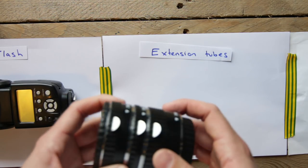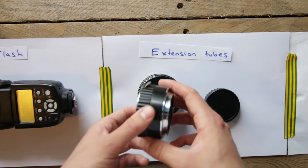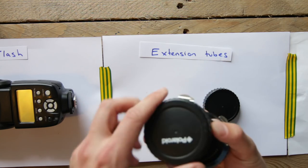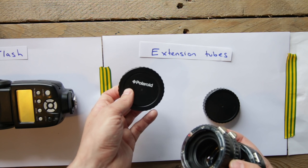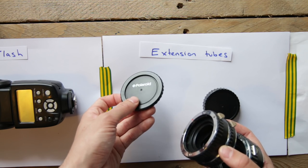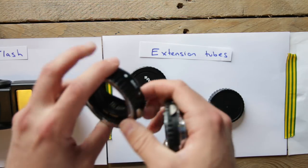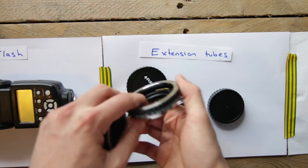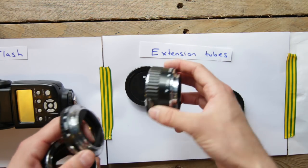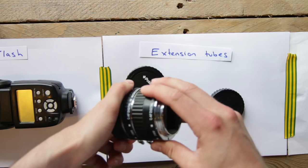The next thing you're going to need is extension tubes. They're just like little adapters that go between the lens and the body, and it just changes the minimum focusing distance. I bought the ones by Polaroid. There are more expensive versions that have autofocus, but I never use the autofocus so I wouldn't worry about that. There are different sizes — a 21 millimeter, a 13 millimeter, and a 31 millimeter. You can use them individually or stack them together to get an even more magnified view.